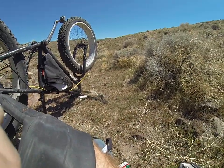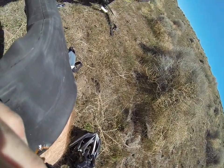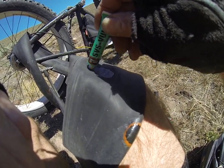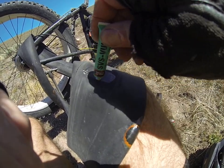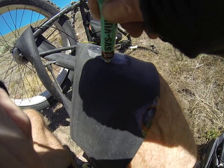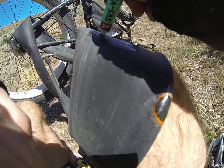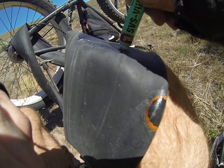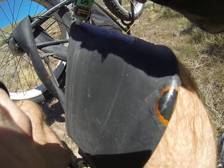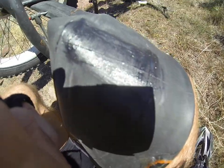I'll take my glue. I need to open it up. Put some around there — just thin layers is all you need. It dries pretty quick out here in Nevada, even though it's only April 15th or something.